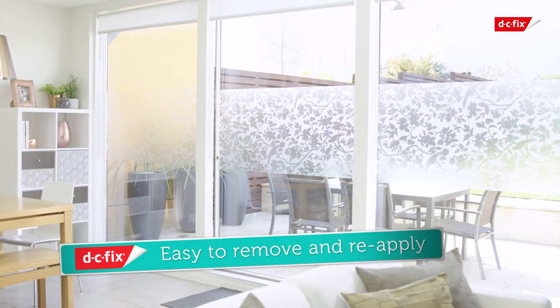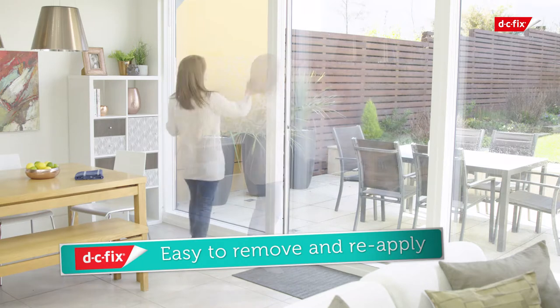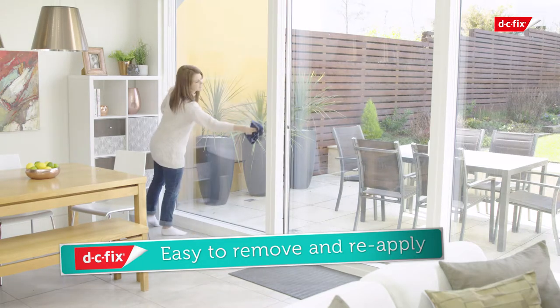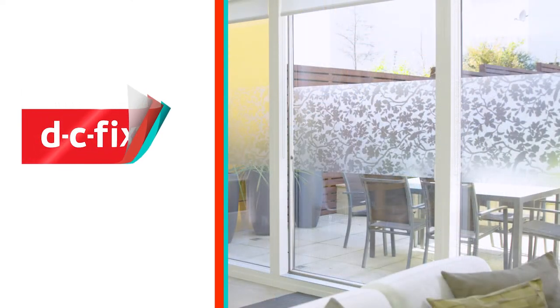It's quick and straightforward to remove, leaving no residue on your windows, and can be easily reapplied should you need to give the glass a thorough clean or fancy a change. Unlike a blind, you can see there's no light lost with DC Fix, so you can carry on enjoying the sunshine whilst keeping your furniture at its best. It's that easy to use DC Fix to keep your belongings safe from sun damage.